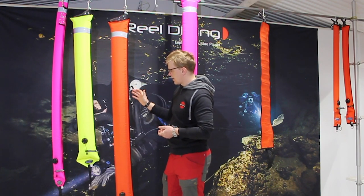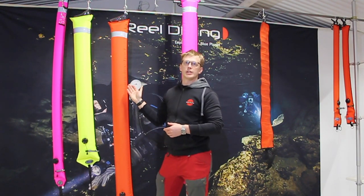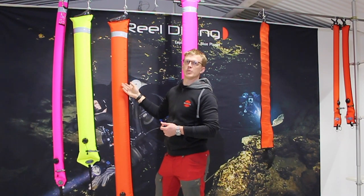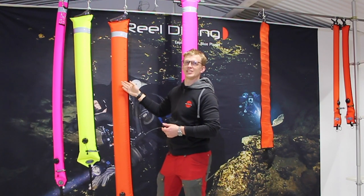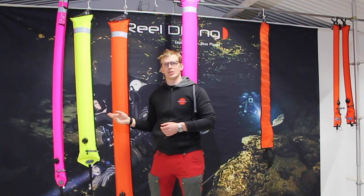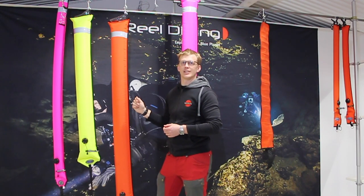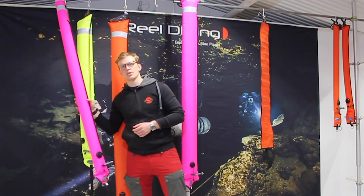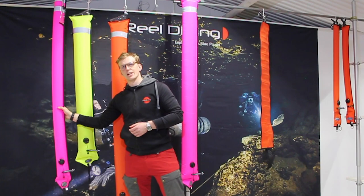The color you choose might be used to convey pre-arranged messages to the surface. You have to really check this in different countries — you might have different ideas about what a yellow or orange bag means. So if you travel, make sure you ask the captain what they think a yellow or orange bag means. Pink is always a happy color to me, so this is my favorite one.